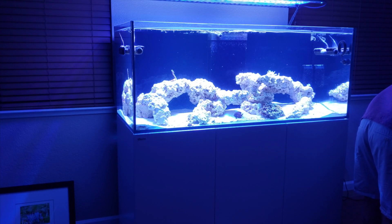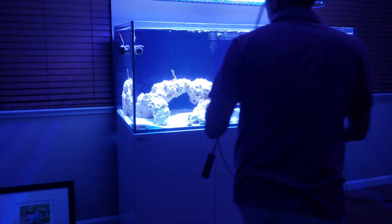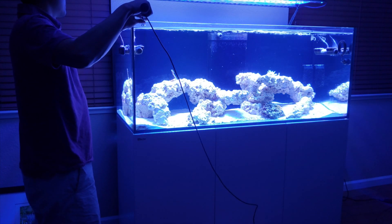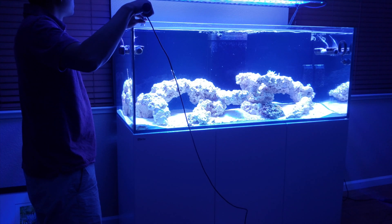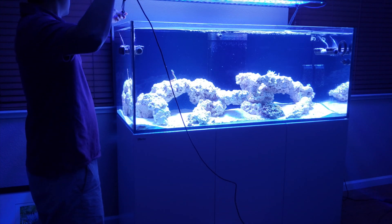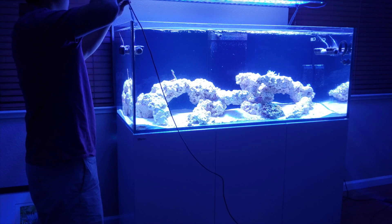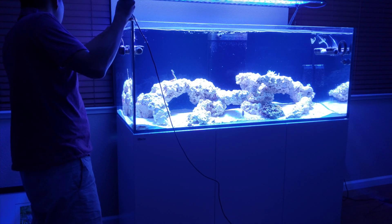Hey guys, welcome back to my channel. This is Paul, aka Modern Reefer, and today I want to show you my PAR readings for my Orphek Atlantic v4 and the light bars. This is the Red Sea Reefer 625 XXL, and above that I have the Atlantic v4 gen 2 — two of them — along with two of the 120 Blue Plus light bars. The Atlantic v4 is at max power, and I'm measuring about two inches below the waterline. The waterline to the light is about nine inches, so it's roughly 11 inches beneath the light.